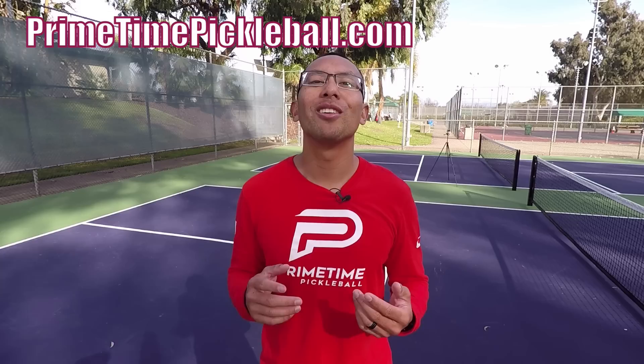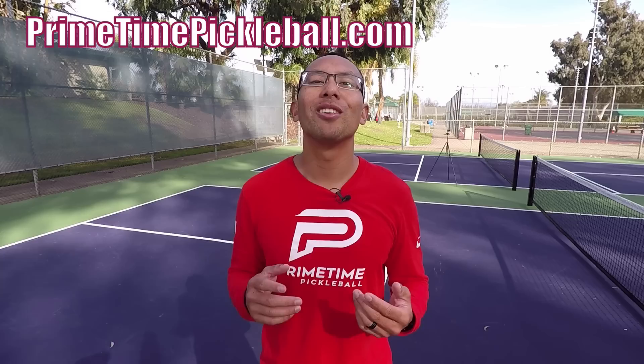If you enjoyed this video, please give it a like. Thanks so much for watching. For more free video lessons please visit primetimepickleball.com, and make sure you subscribe to our YouTube channel so you don't miss out on any future videos. Also, for Primetime Pickleball shirts and other great apparel, please visit ptpgear.com.